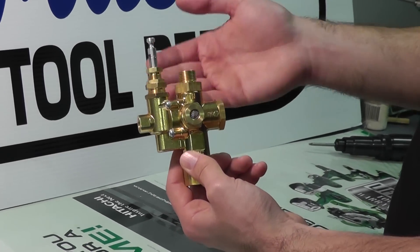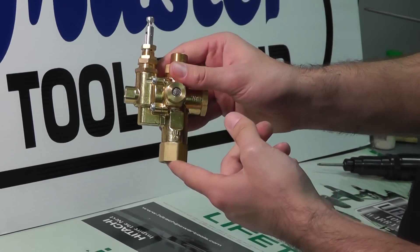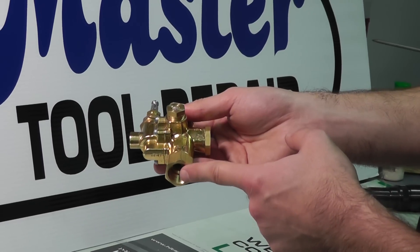This is simply a different type of pilot valve where your transfer tube will again install into the inlet of this particular pilot valve. Now here with the outlet, this is a half-inch female thread which will typically thread directly into the tank onto a pipe nipple to your tank.